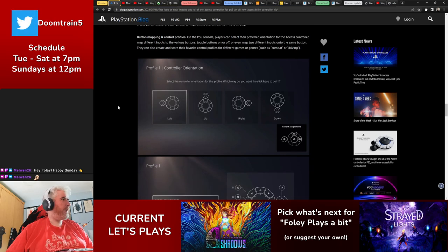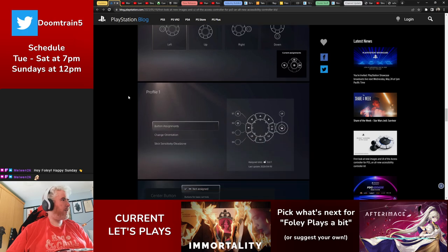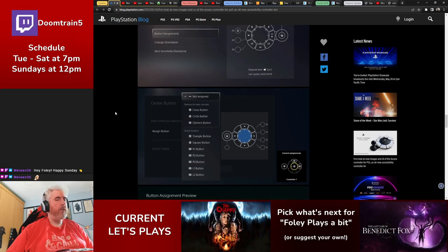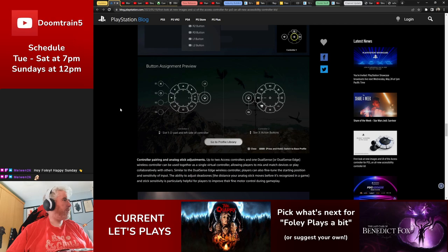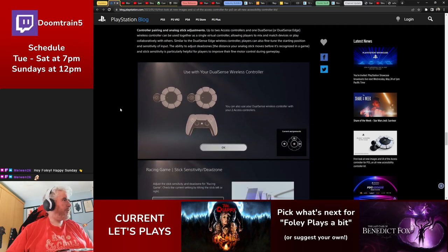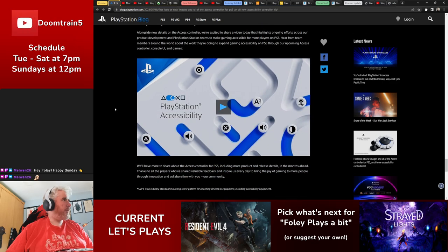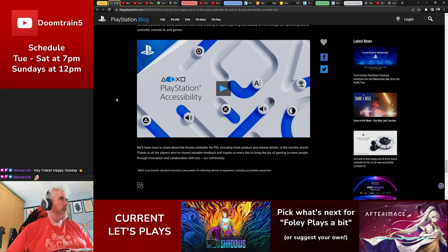What we haven't seen before is the UI — how you'll actually go about doing button mapping in the PlayStation 5 dashboard. It supports any orientation you'd like, and you can decide which direction is north. There are different profiles for multiple users or different games, along with sensitivity options. There's a lot covered in Sony's PlayStation accessibility video, which also talks about the PlayStation Store's accessibility features.